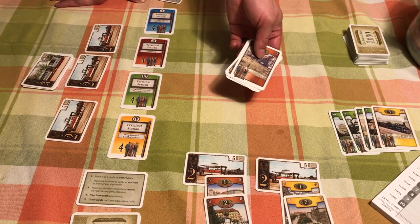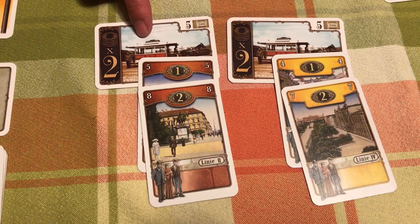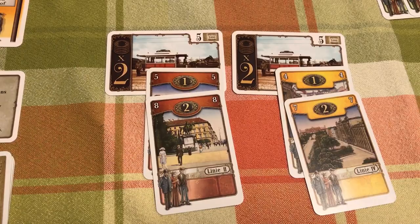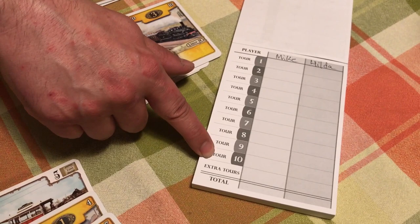We take the four passengers from that row and discard them, then add up our scores. In this example, Hilda has a five and an eight red and a times two, so her value is one plus two equals three, and with the times two she gets six points total. I don't have any red, so I get zero points. We play through 10 scoring rounds — 10 tours — and whoever has the most points at the end wins.